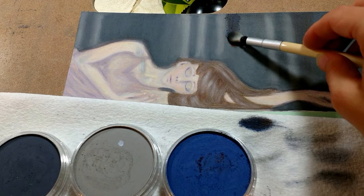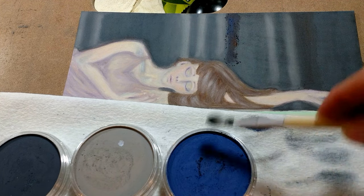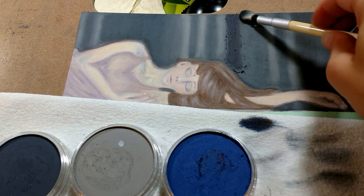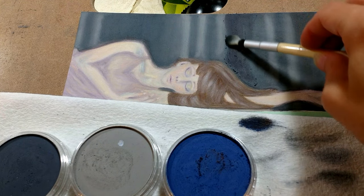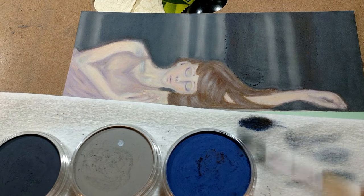They are kind of expensive, I'm not going to lie, but it looks like they're going to last a long time. And the fact that it's so easy to blend two colors together means that you don't have to get every single color. Just get a few of the primary colors, maybe a white, a black, maybe a gray, and I think you're good to go.